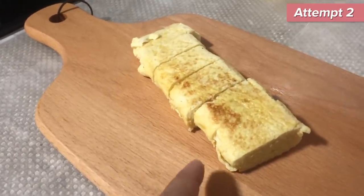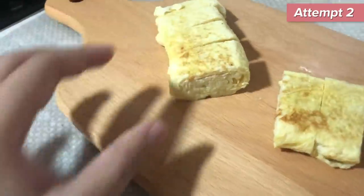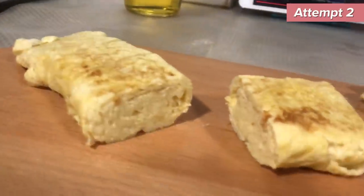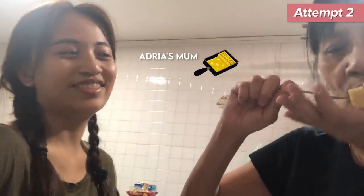Okay, here it is. I'm gonna let you see the cross-section of the tamagoyaki. It looks like this. You can't see it exactly, but yeah, that's what I came out with in that pan. Eat. Not bad.